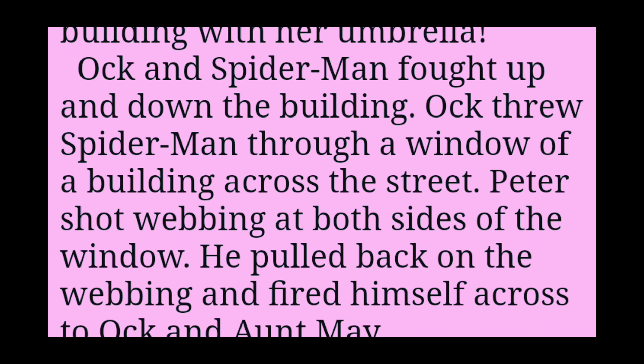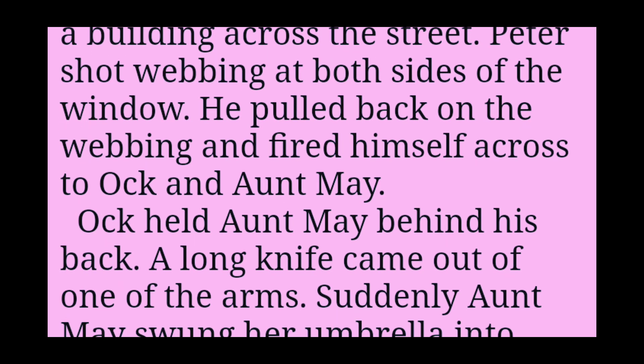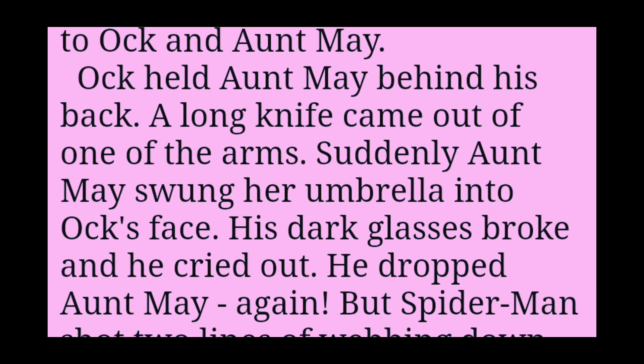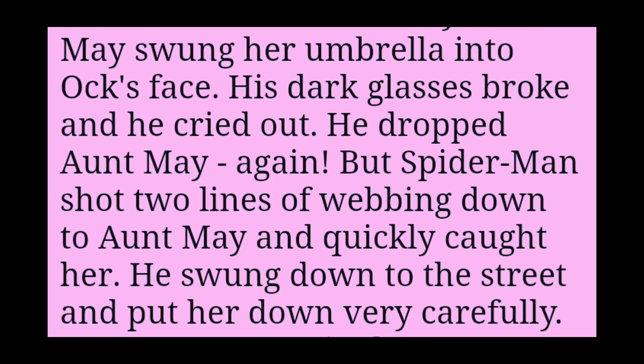Ock and Spider-Man fought up and down the building. Ock threw Spider-Man through a window of a building across the street. Peter shot webbing at both sides of the window. He pulled back on the webbing and fired himself across to Ock and Aunt May. Ock held Aunt May behind his back. A long knife came out of one of the arms. Suddenly, Aunt May swung her umbrella into Ock's face. His dark glasses broke, and he cried out. He dropped Aunt May again. But Spider-Man shot two lines of webbing down to Aunt May and quickly caught her. He swung down to the street and put her down very carefully. Aunt May wasn't in danger now, so the police started to shoot at Ock. But Ock went higher up the building and escaped over the roof.